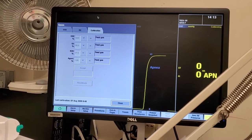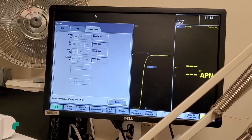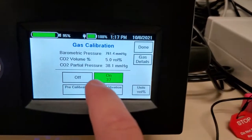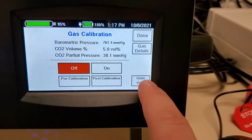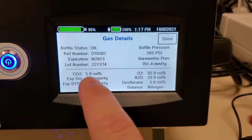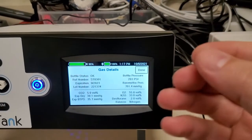Now it's going to register CO2, O2, N2O, and agent percentages. We come back here, click off, and see this little button down here that says 'gas details.' These are the values for the bottle. If you remember, I said there's an RFID badge on the bottle that has all its statistics.